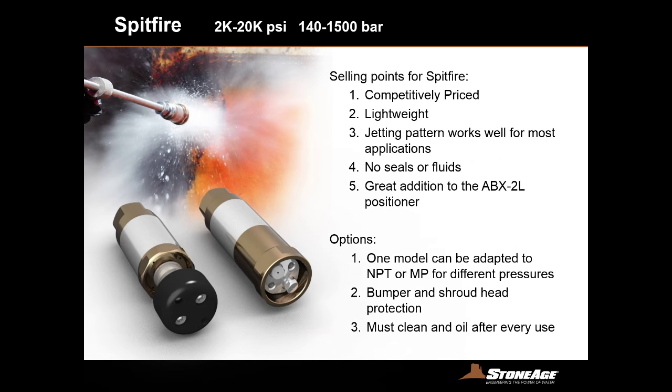The Spitfires are also competitively priced. We designed this tool to actually replace the Barracuda initially. However, we've got champions and believers in both types of tools — they have their individual differences and benefits. The Spitfire is lighter, smaller, has no seals or fluids, and it doesn't have speed control. It is a bit less expensive; however, the lack of speed control means it is not the best tool for all applications. Therefore, we offer both tools and you'll find that we have champions for both.